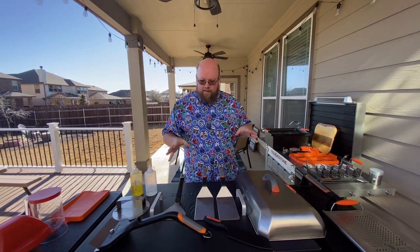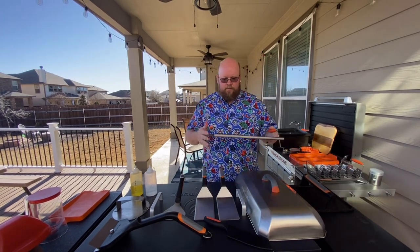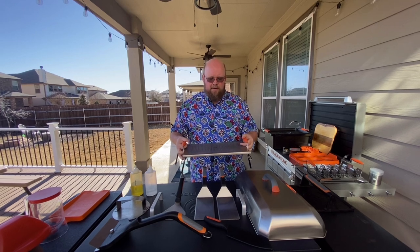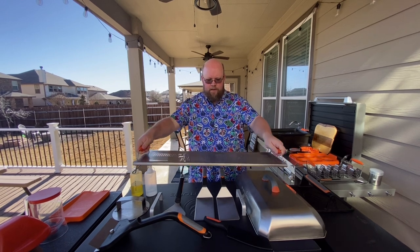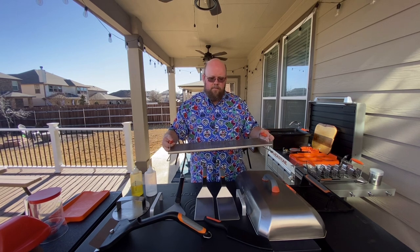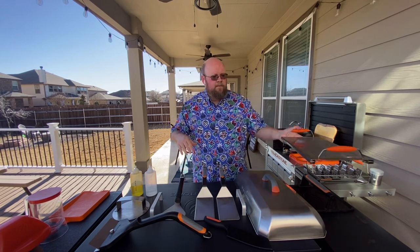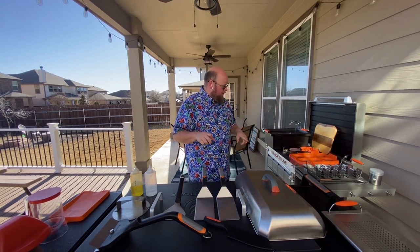Another nice-to-have in this category is the warming tray. It's one of Blackstone's newer accessories — you don't have to have it, but it's really nice. You can stretch it out at the length of your griddle and keep buns warm, or as you're cooking things in batches you can move one batch up there to keep it warm without it sitting on direct heat. I do use that accessory quite a bit.